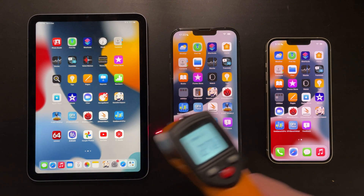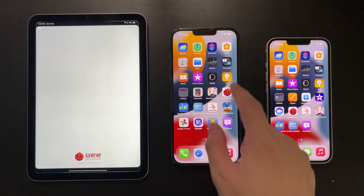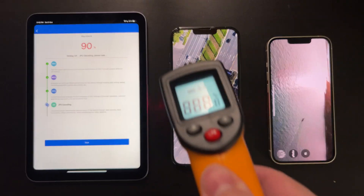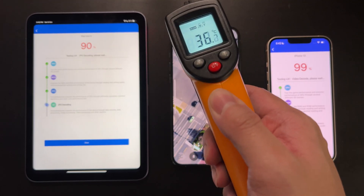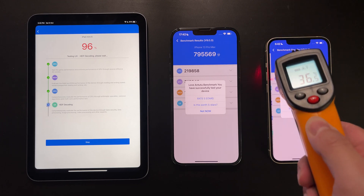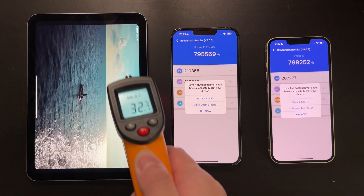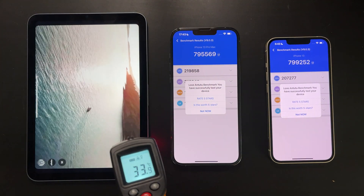Next we'll do the Antutu benchmark, which is a comprehensive benchmark covering CPU, GPU, storage, and RAM. After a quick temperature check to make sure the devices are all cool, we go straight into the test. Once the test is almost finished, we measure temperature: the iPhone 13 Pro Max hits a high of 38 degrees, the iPhone 13 reaches 36 degrees, and the iPad mini 6 is the coolest at only 34 degrees. This benchmark doesn't seem to be an extremely high load for these devices.